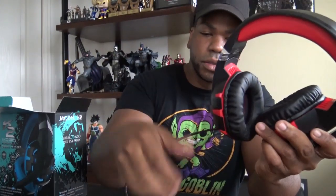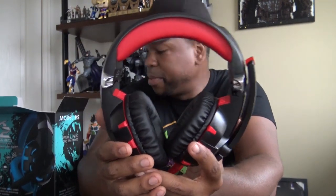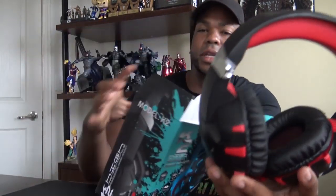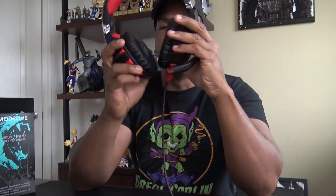It's a different color than expected — it must come in several colors because this one is blue. The cushions are red. They aren't too bad, they feel good. And here's the microphone.